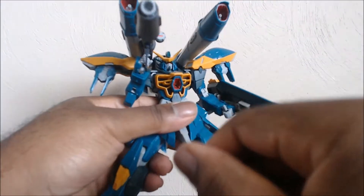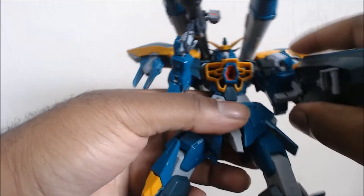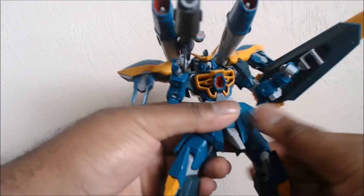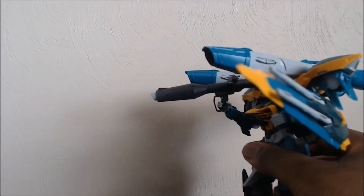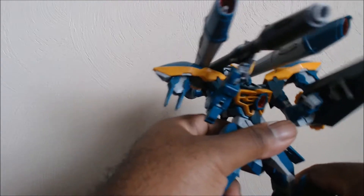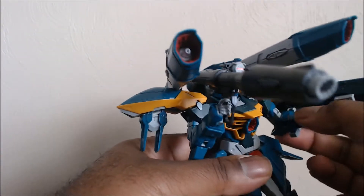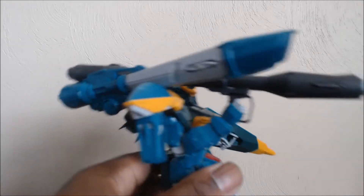It doesn't get too much in the way because you can still hold it and shoot. But if he was doing this, he would have to have cannons down. He can still go full-blown 'I'm going to shoot everything.' Technically this would be like him shooting something two upwards, one a little bit lower. Unless he's just going to play it safe and over-shoulder it.